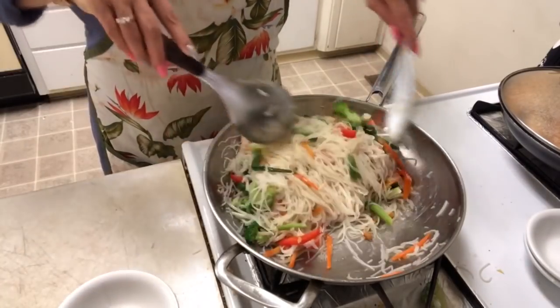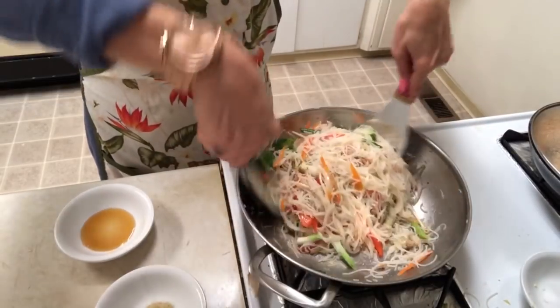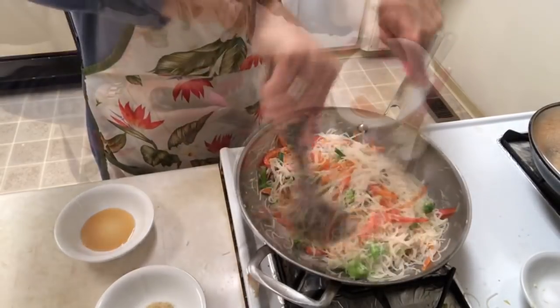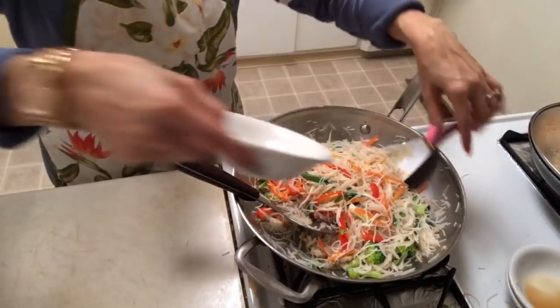Mix all the ingredients together, then add sesame oil and white pepper.